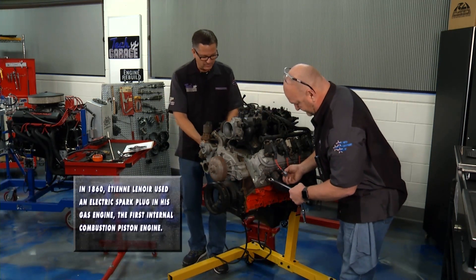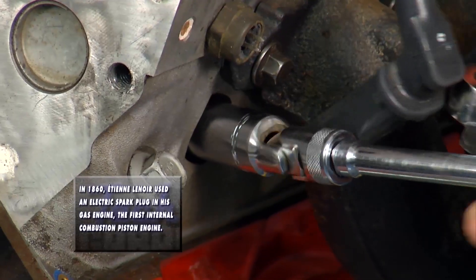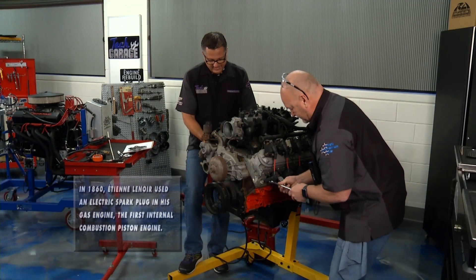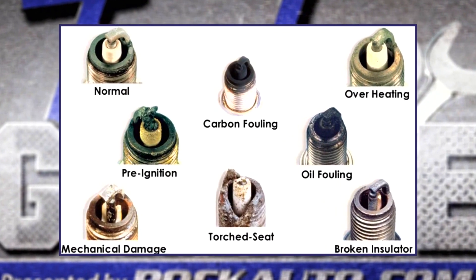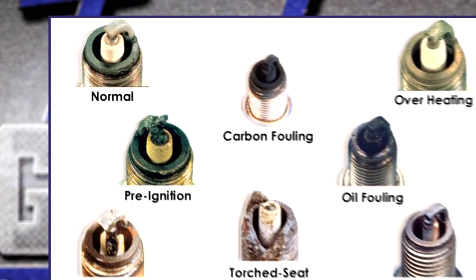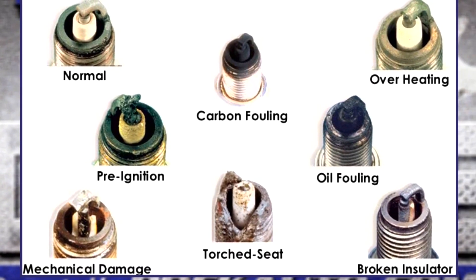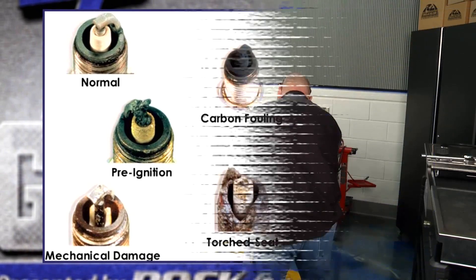First thing, we're going to remove all the spark plugs. You don't want to just throw them out — you want to take them out in a methodical manner. Number them, look at them. Take a look at this graphic: you can actually see spark plugs, and they're going to tell you a lot about what's going on inside an engine. You can see a normal one, carbon fouled, and others showing overheating or pre-ignition — all the electrodes are burnt.